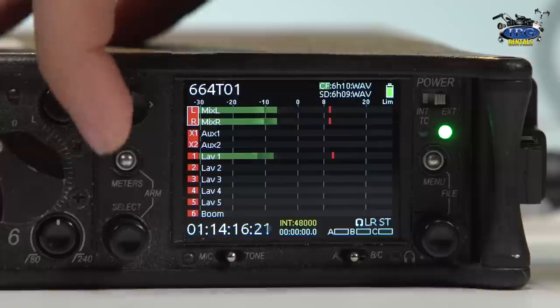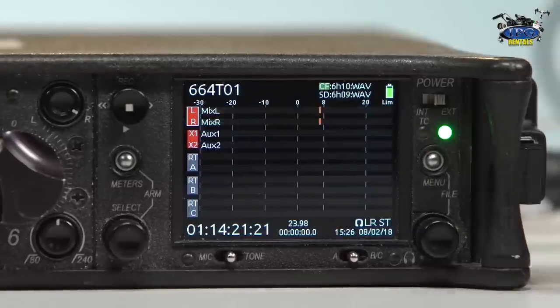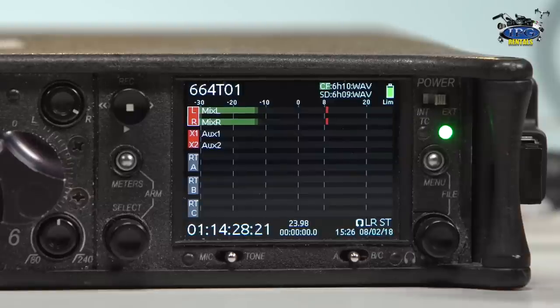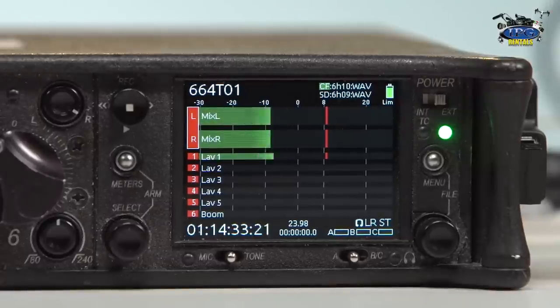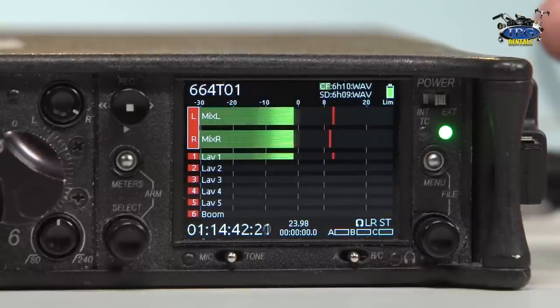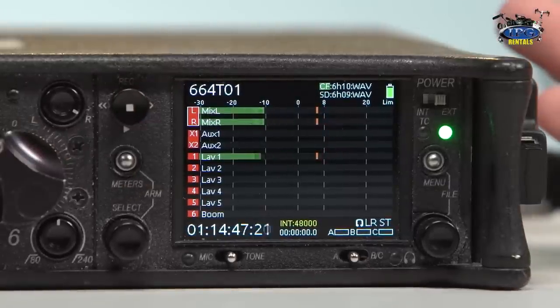So the meters button, if you go ahead and click it, it cycles through different things that you can see. The first menu option shows your left and your right, your X1, your X2, and you can actually see your individual camera returns if you're feeding more than one camera. If you hit it again, you can see if you're just doing the mix left and the mix right, you see this as having a dominance on your screen just to get a better view. I typically like to stay within the option where everything is the same exact size — just personal preference.